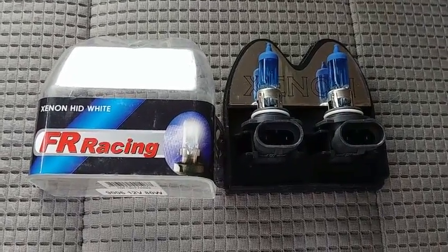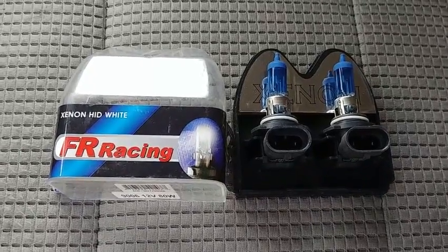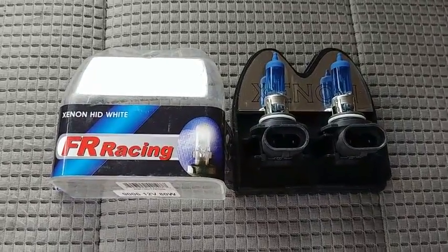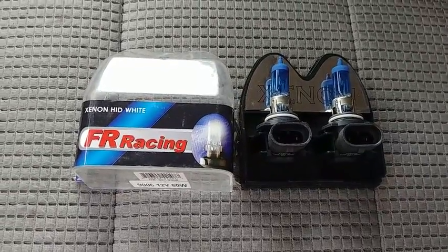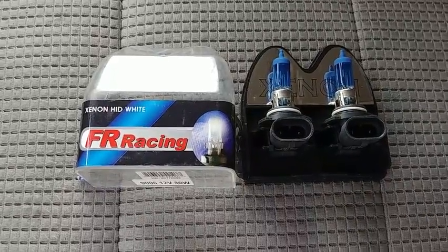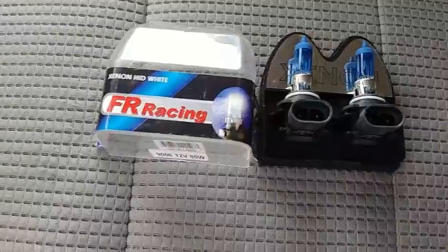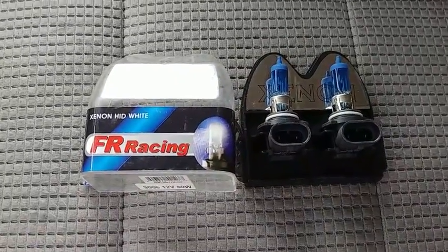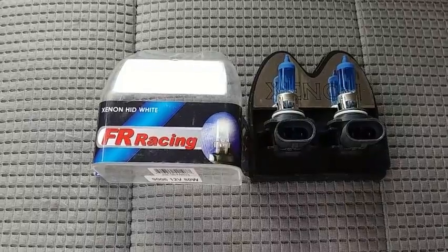Hello everyone, welcome back to Titan Tutorials. Thanks for joining us today. I'm going to be showing you how to install replacement headlights on your Nissan Titan. For this install in particular, we're going to be using Zenon HID white headlights — 80 watt halogen bulbs that we will be installing in replacement of our stock bulbs that come on the Titan.